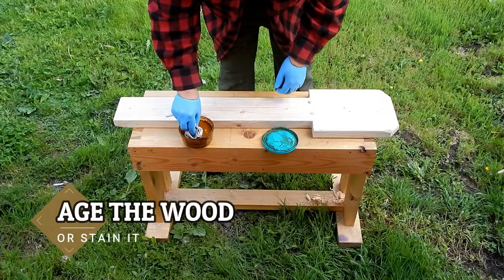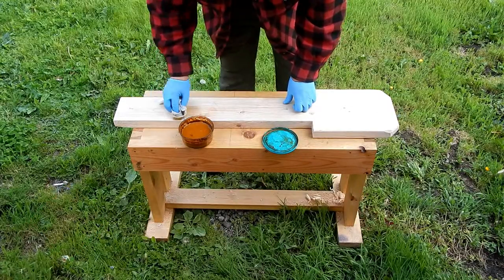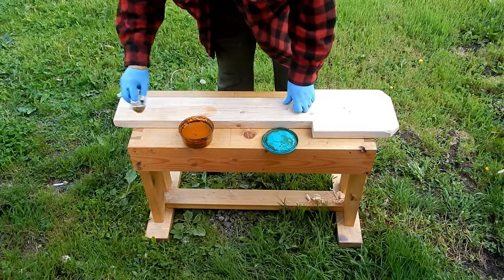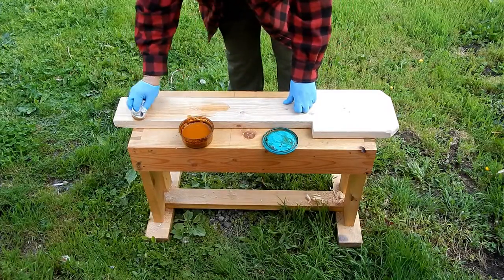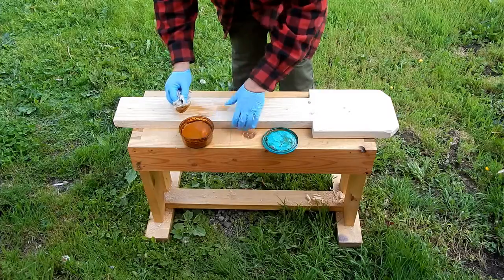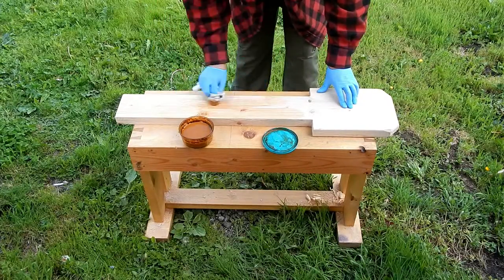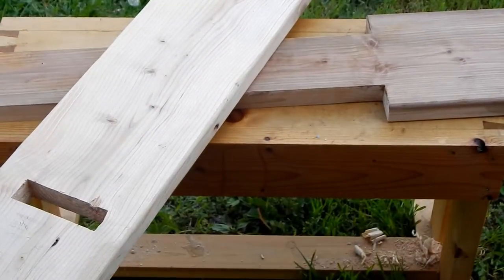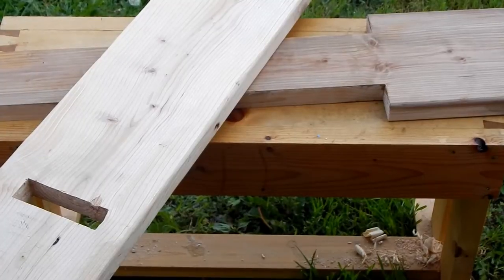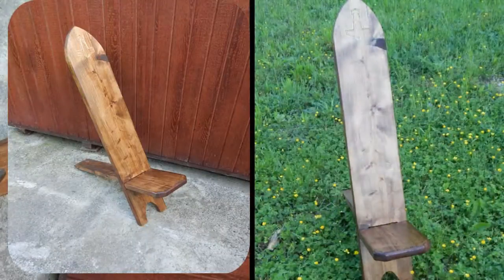Continuing with the rough and rustic theme of this chair, I'm using up the excess steel wool and vinegar from my previous video to oxidize this wood. Let's see what it turns out like. And here you can see the weathered effect on the seat compared to the untreated back. For a protective finish, I used armor seal.